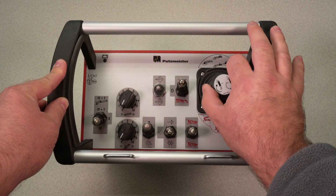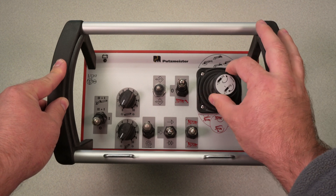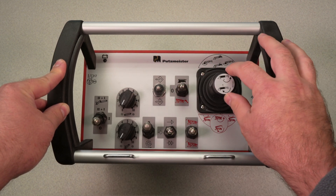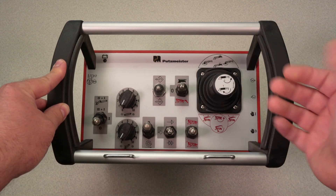For raise and lower, turning the knob clockwise raises the boom. Turning the knob counterclockwise lowers the boom. This will shut off the boom selector valve, the main pilot valve. So if you hit any joystick, nothing will happen.